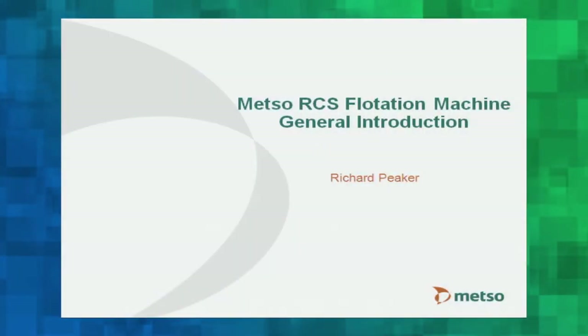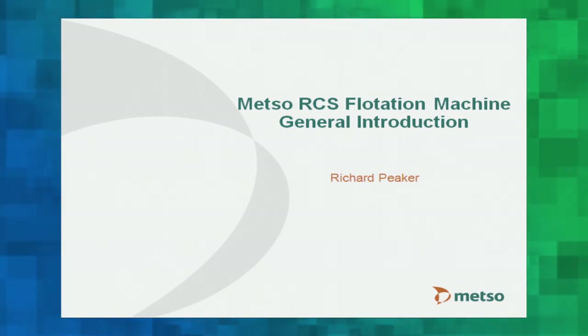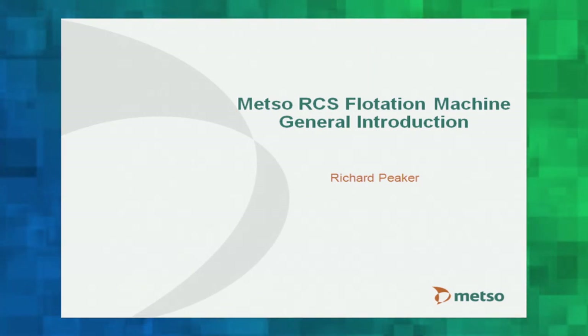The first section is the general introduction. Since none of you have operated the RCS machine, it's important to understand some of the design concepts, the flow patterns, the instigation of the machine design — why we designed it the way we did and what features those designs provide. This session is about the machine design: what we've done, what it looks like, and why it looks the way it is.